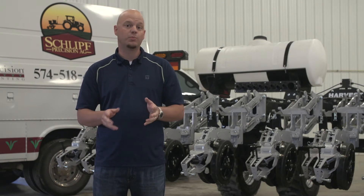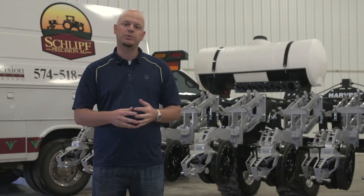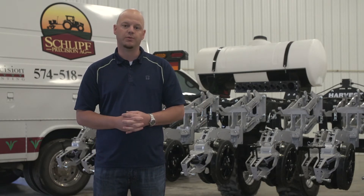Let's go out to Storm Lake, Iowa and visit Harvest International's headquarters and learn a little bit more about the components that are going on this Harvest International planter bar. We're very excited about this project. This is the row unit that's going to be put on the plot bar that we're building for Beck's Hybrids.